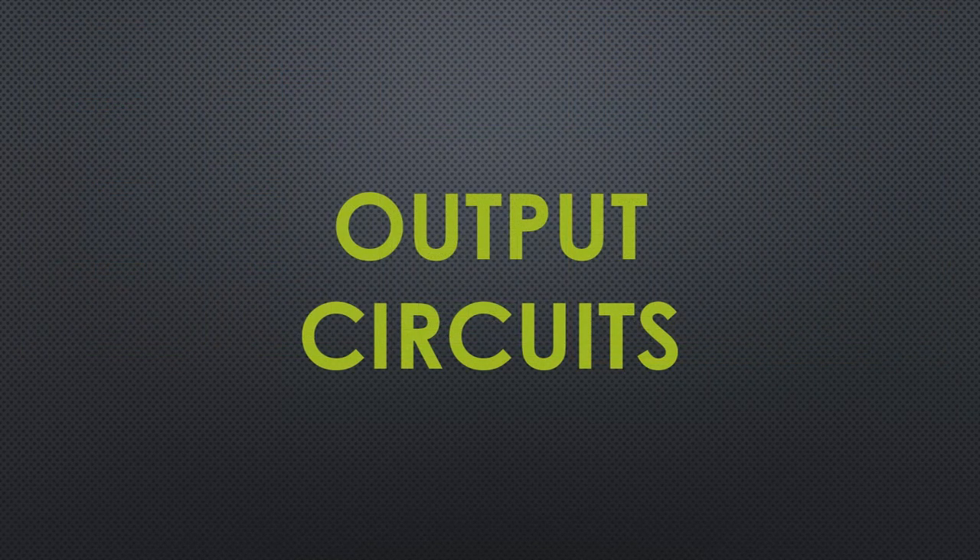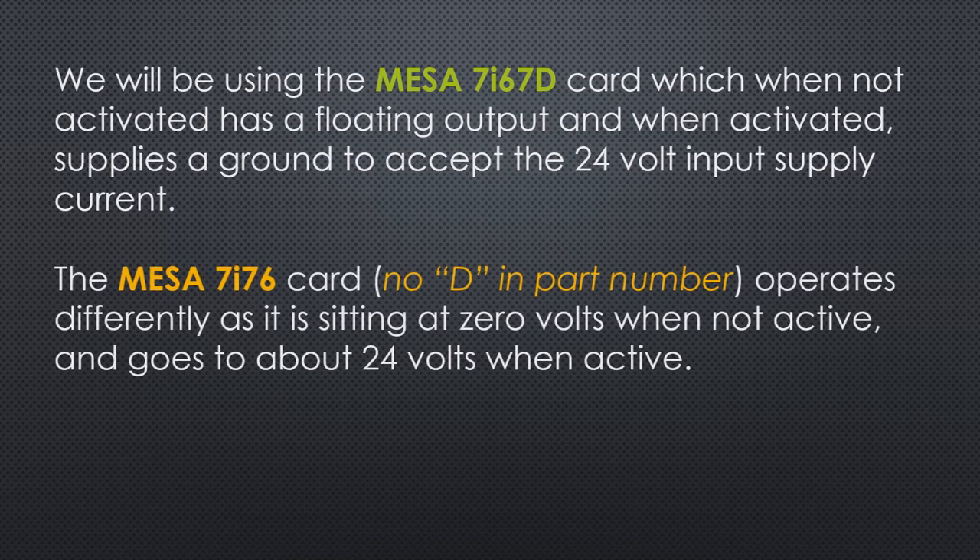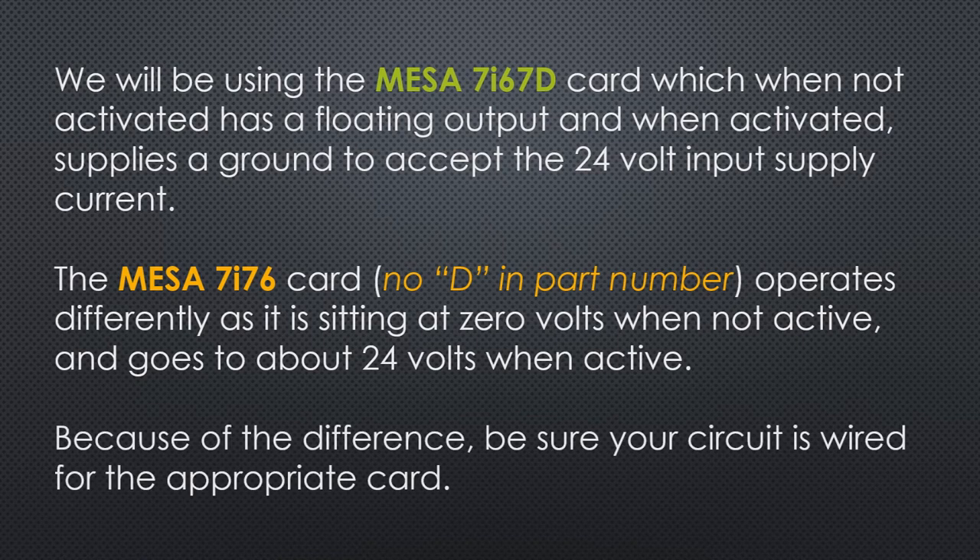Let's start with output circuits. We're going to be using the MESA 7i76D card, which when not activated has a floating output, and when activated it supplies a ground. So typically your device will be connected with 24 volts looking for a ground. The MESA 7i76 — no D in the part number — operates differently: the pin sits at 0 volts when not active, and when you activate it, it jumps up to 24 volts to drive your load. Because of this difference, be sure your circuit is wired for the appropriate card you have.